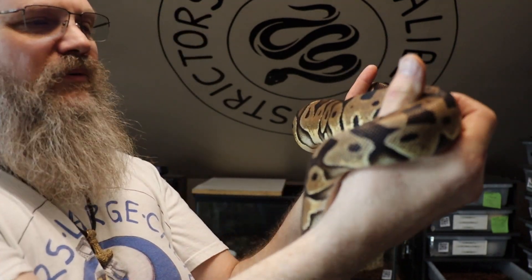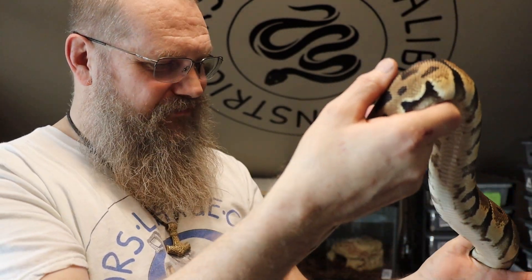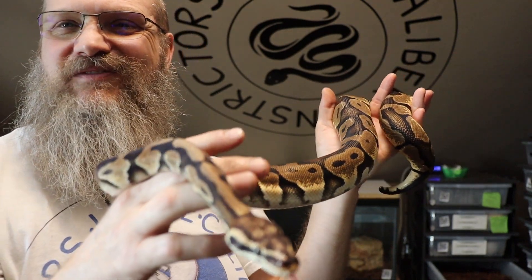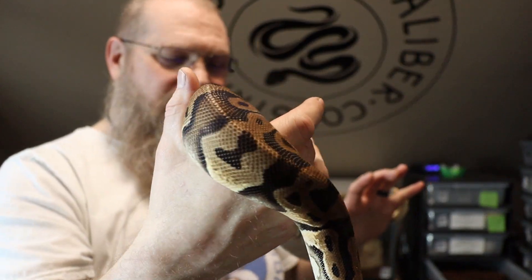We will see what happens with this pairing. I think it's like a 1 in 16 chance of getting a full scaleless animal. But if we don't, we'll just keep trying — that's the name of the game. You just keep doing it, and you never know what you're gonna get. So that's what makes it fun. Pastel Microscale to Pastel Microscale will produce Super Pastels, Pastels, Pastel Microscales, and Super Pastel Super Microscale. The Super Microscale of course is the full scaleless.